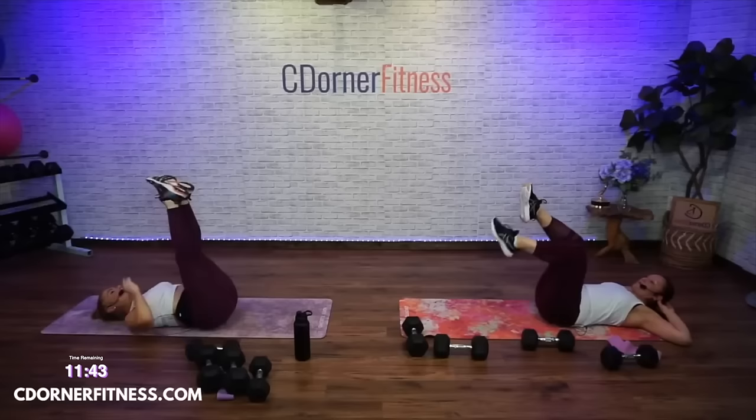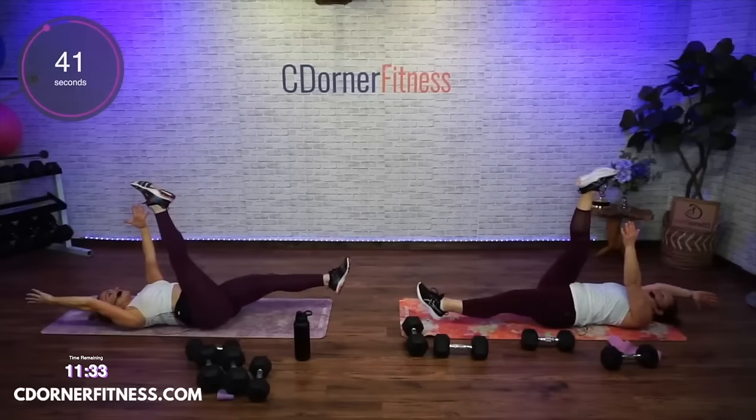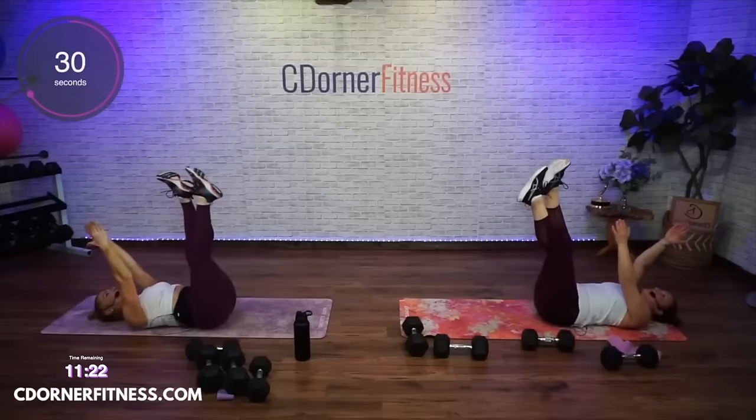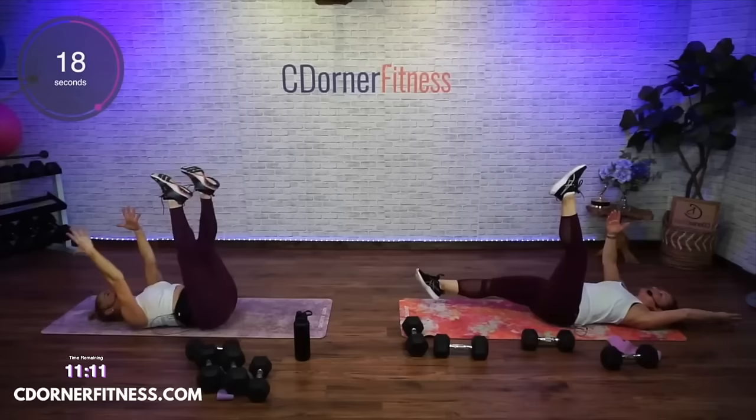And stop — legs up! Right arm, left leg, straight-leg dead bug, here we go. Think about it before you do it — right arm left leg, maybe say it before you go. Don't listen to me because I might not be on the same arm as you. If you go nice and slow with these and keep your back flat, they kind of sneak up on you.